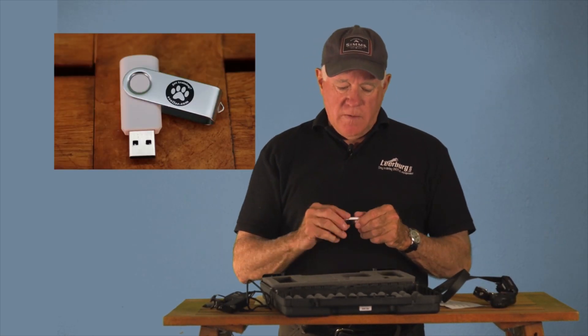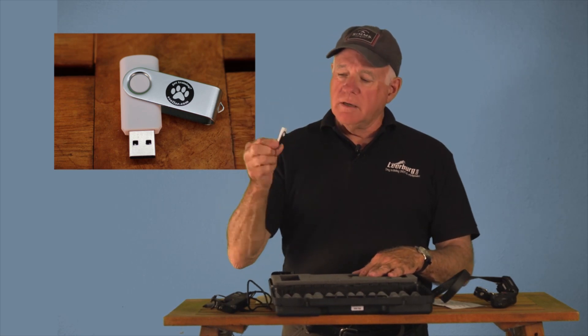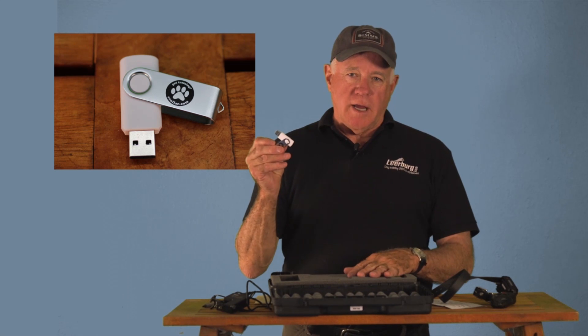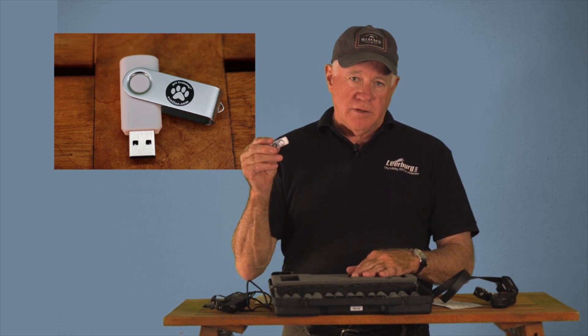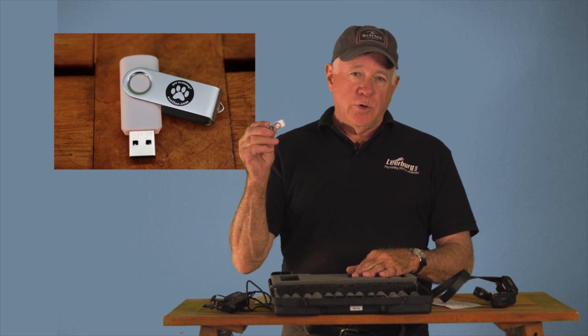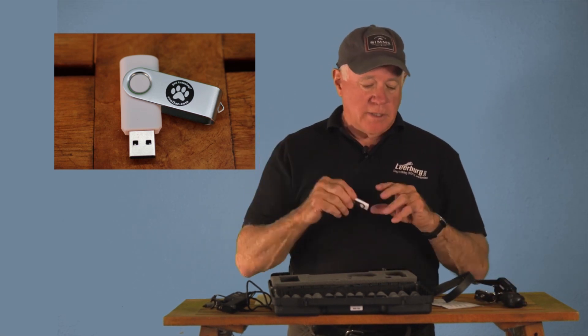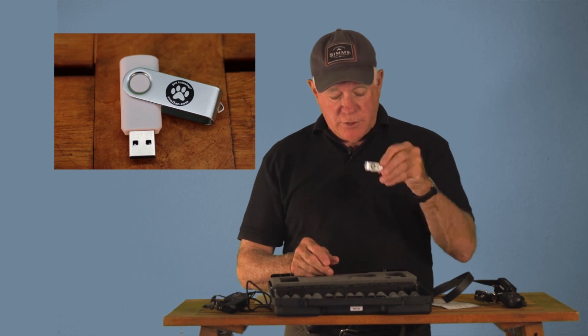A slick feature that comes with the Pro Educator is a USB stick. This has a computer program that will allow you — and we'll cover it later in this video — to program some of the features on your transmitter. You're going to want to have this for sure.